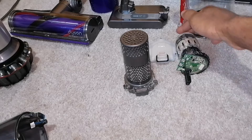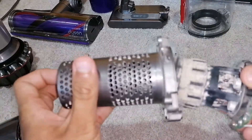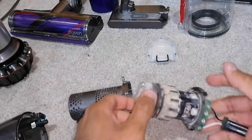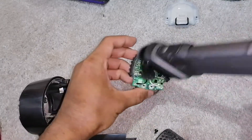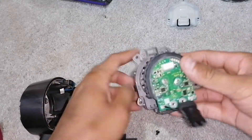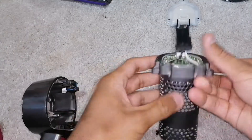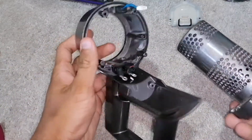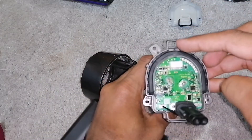Now get your beautiful Dyson Digital Motor V10 and slide it into its holder. After giving it a good dusting with the brush, the motor slides in — you push it in and it's a very nice, satisfying fit. Then put it back into its designated area, making sure the top and the bottom wires go through their designated holes.